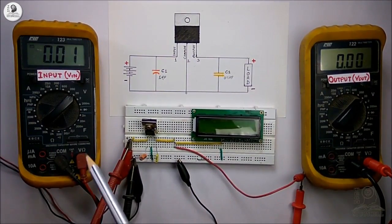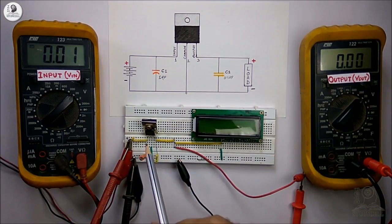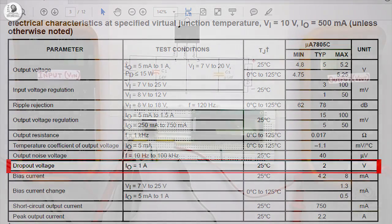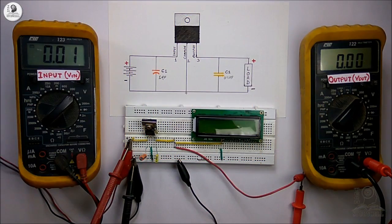Now in this experiment we will talk about the dropout voltage of the regulator. From the datasheet you can see the minimum dropout voltage of this regulator is 2V, meaning that if you want 5V at the output you have to maintain the input above 7V. If you reduce the input below 7V, you will not get 5V at the output — the output voltage will also reduce.